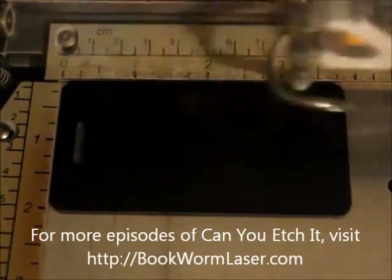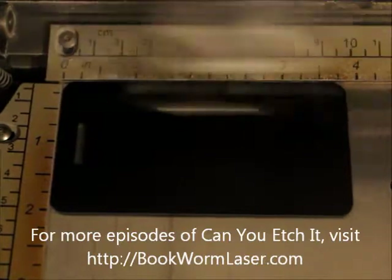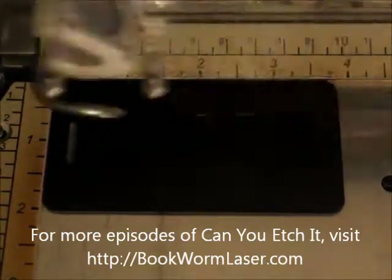Welcome to Can You Etch It?, the web's first laser engraving series that specializes in laser engraving strange, unique, and even common items. This is Alan Reeves with Bookworm Laser and Design, and you can find me at bookwormlaser.com.